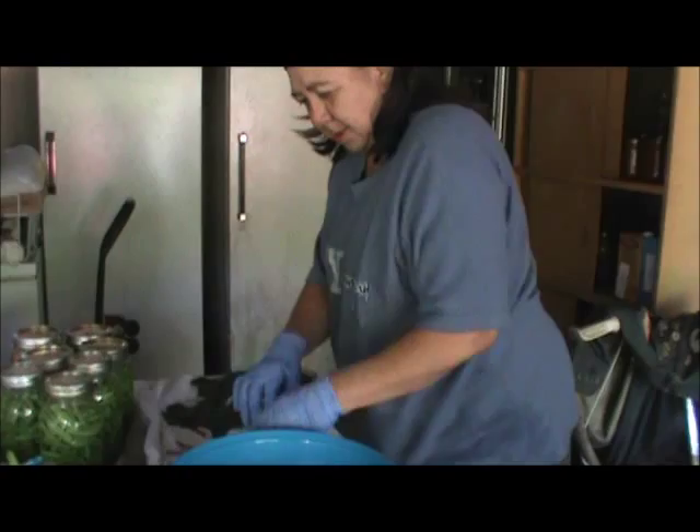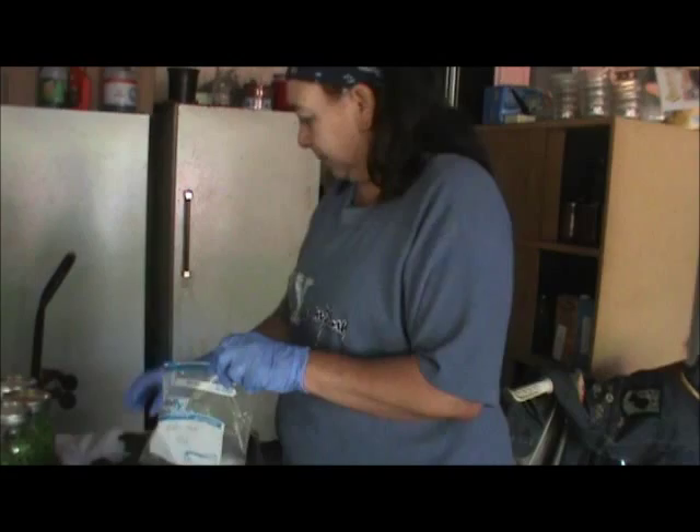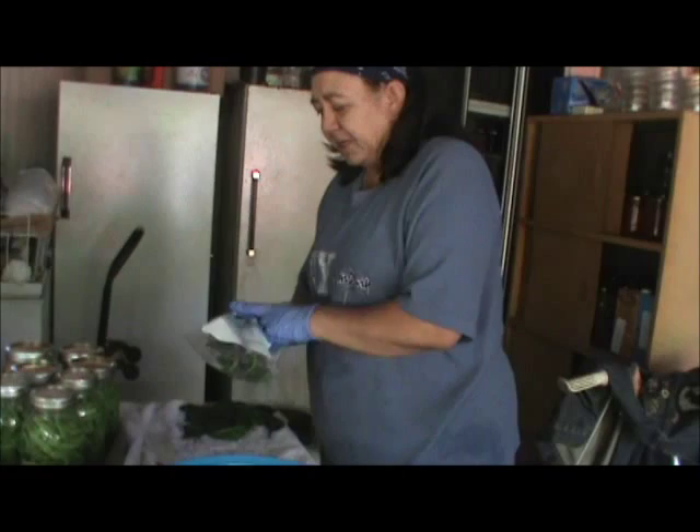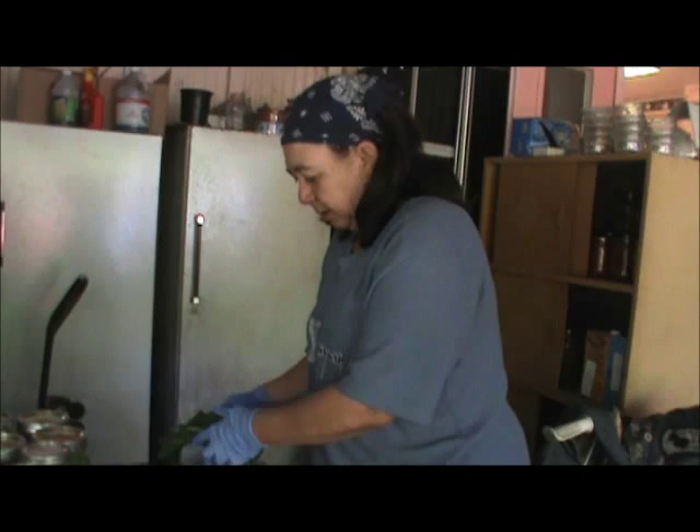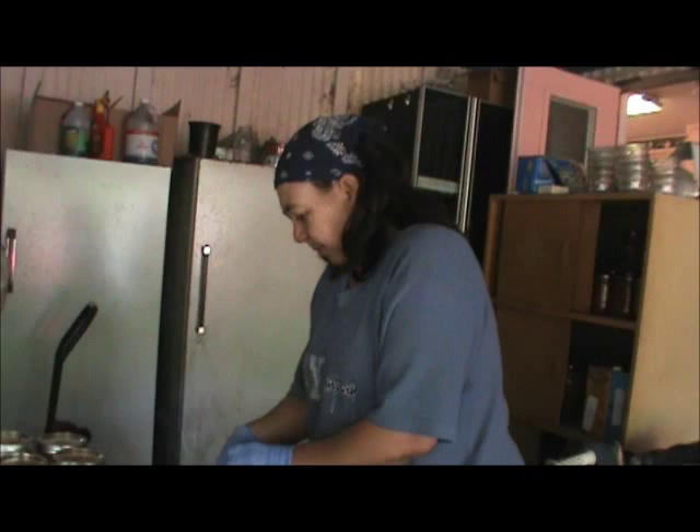Then you take the bag and you put them in. It says to lay them flat inside the freezer so they'll freeze quicker. We're using quart size instead of gallon, so it's mainly going to be Perry and I eating these. Once they're frozen they'll keep for a while — leave some headspace.